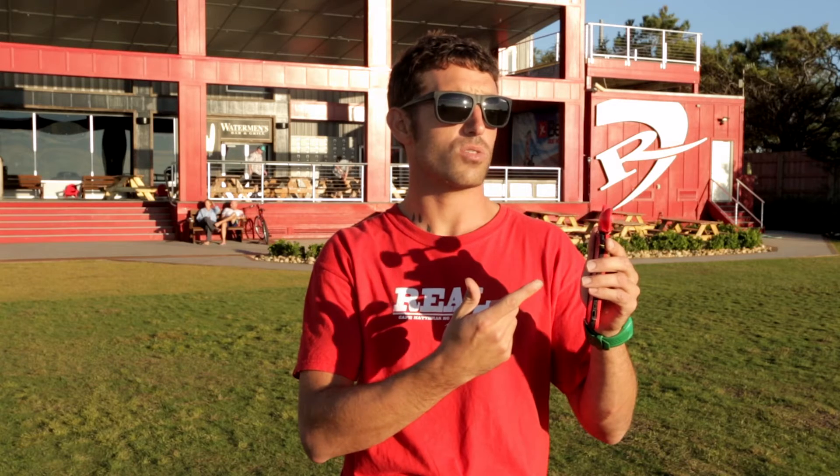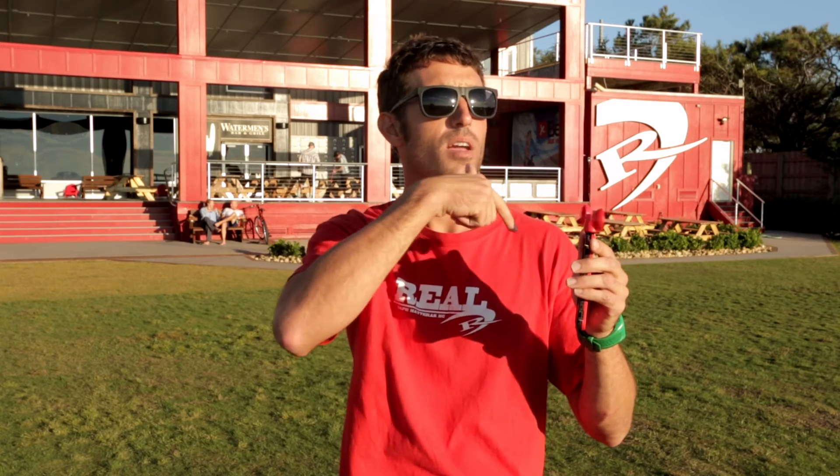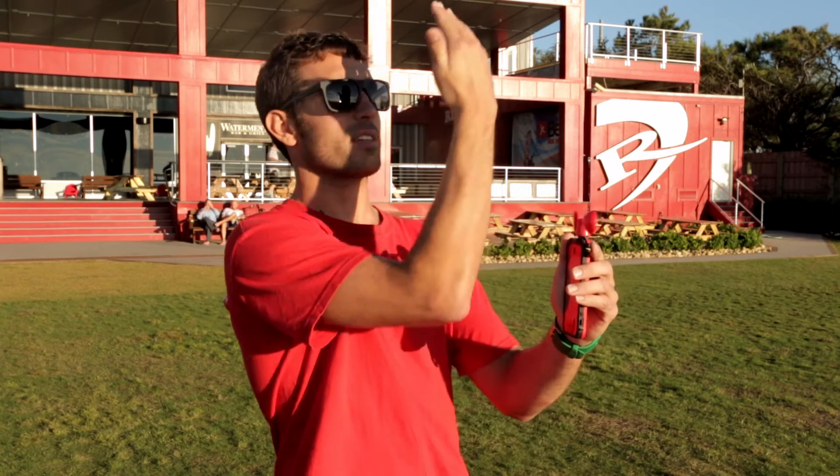The nice thing about the design of the Vavud is you don't have to hit the exact correct angle of the wind. You can see right now I'm not perfectly lined up with the wind, but because of the design it's going to take a wind reading no matter what angle you're at. So when you're at the beach, being off by a few degrees could really affect your wind reading with other devices. This thing is super simple — just get it set up, hit the start button to begin taking your reading, and let the product do the work.